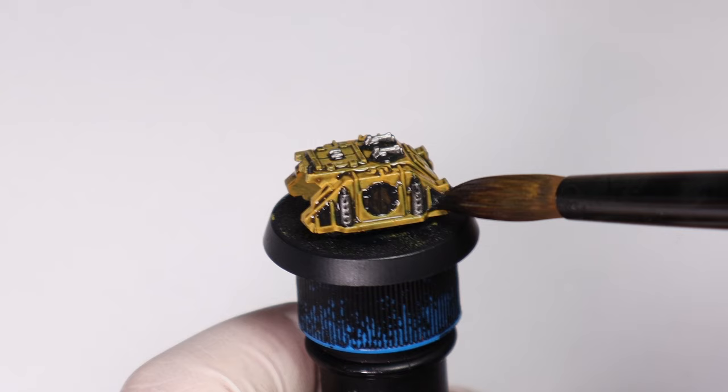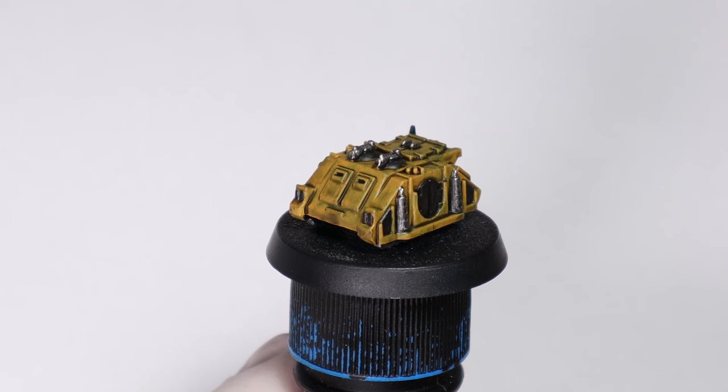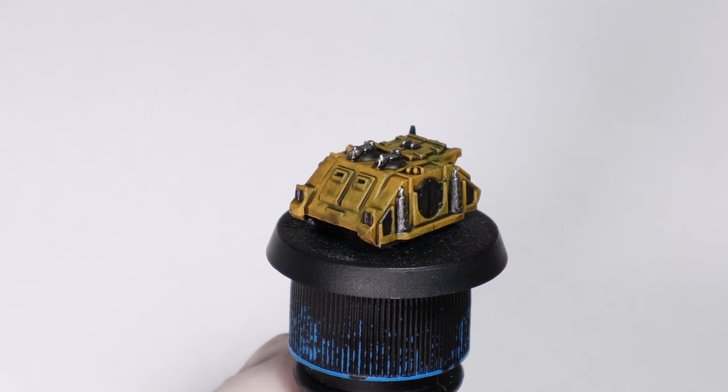Now that the wash is all dry you can see how well it works on this kind of mini, but now it's time for some layers. Before I get onto the yellow I'm just touching up some of the black areas here that looked a bit patchy.